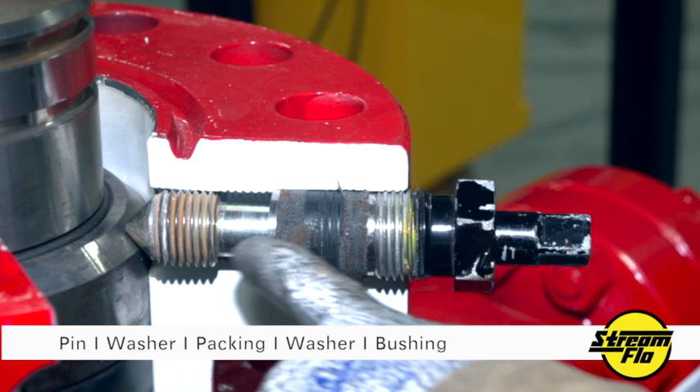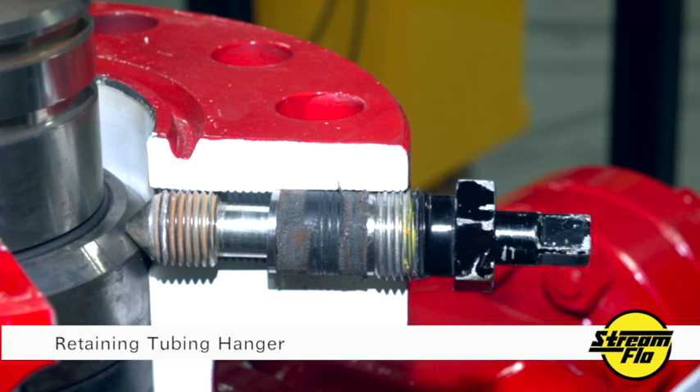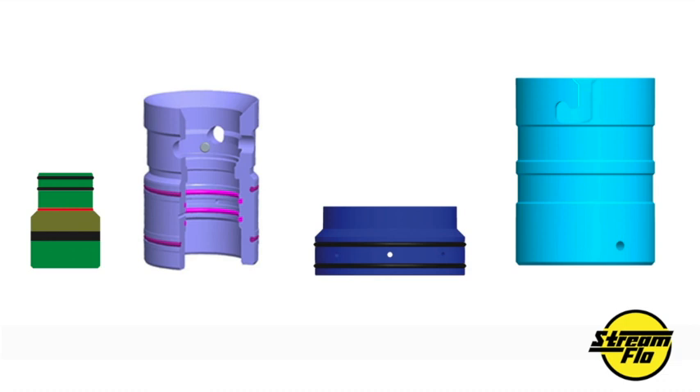Here is a different type. The overall concept is the same — I have a lock screw pin, a lock screw washer, a lock screw packing, a lock screw washer, and a lock screw bushing. Fundamentally the concept is the same: I'm retaining my tubing hanger with a lock screw pin, and I'm preventing well bore pressure from escaping with the packing.